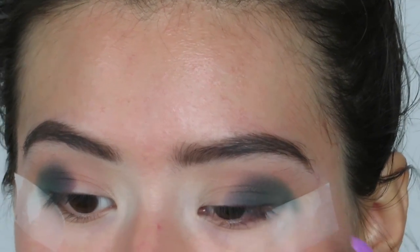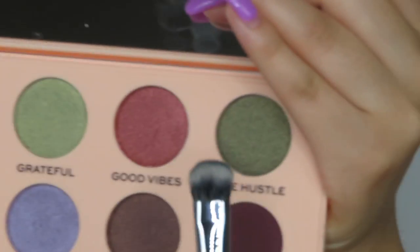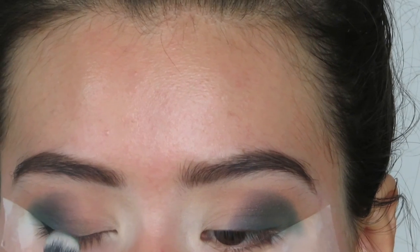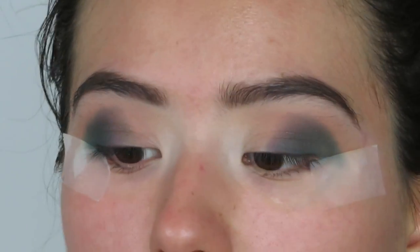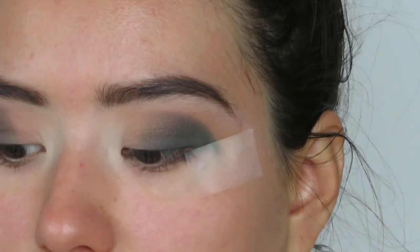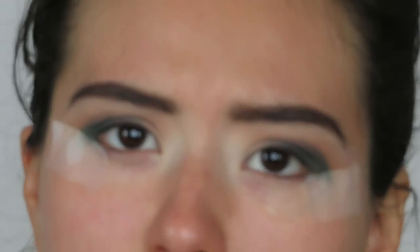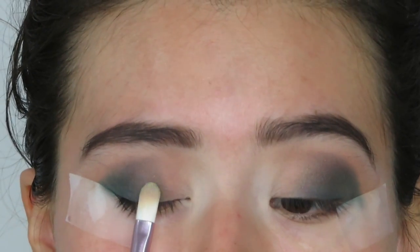Then I'm going to go in with the shade Side Hustle, which is a very nice green shade, with the same brush and apply this on top of that purple. Then with a more precise, clean brush, I'm going to go in with the shade Brightful, which is a very very light pink — I mean light green — and literally apply this right on top of that Side Hustle shade.